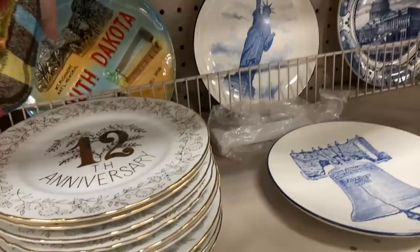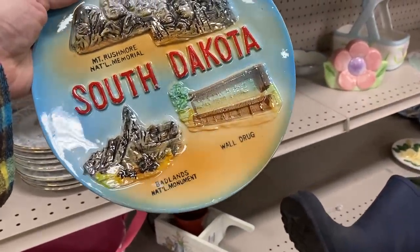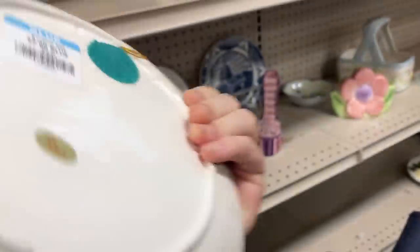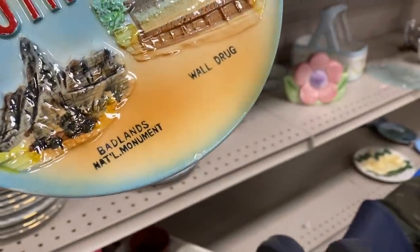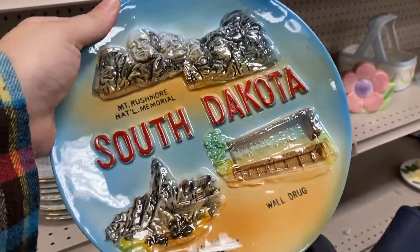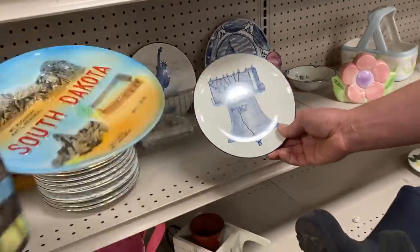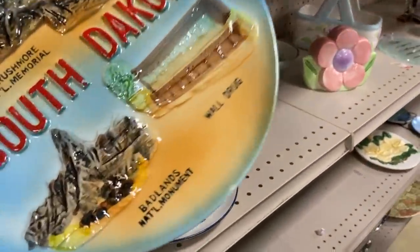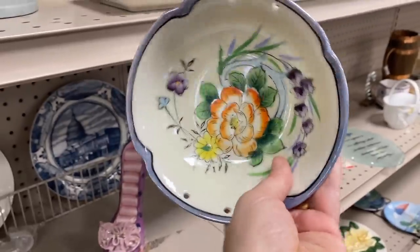South Dakota — you might not get there, but you can have a plate. Hey, look at that — the Badlands! What is Waldruck? It's got a chippy. We can check it out. Enko Japan — isn't that a chip right there on the bottom? Yes. How dare you — a little bit of the cold paint's coming off too. It's not horrible on top though. You can hang it up, that's interesting.